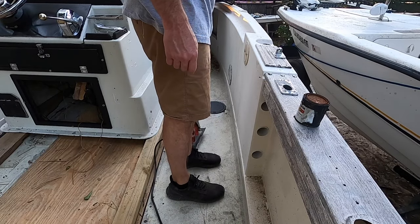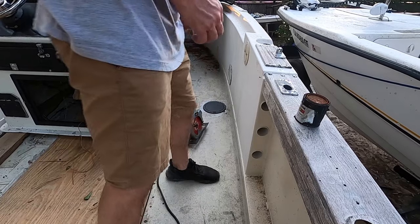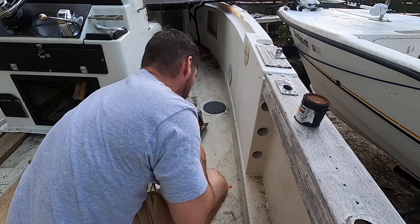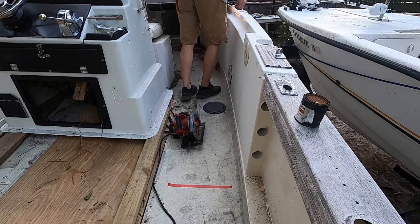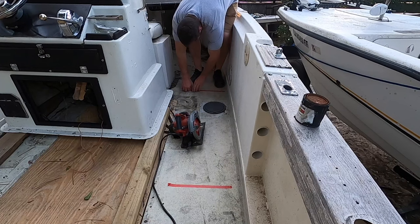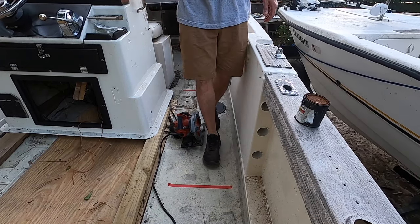All the floor is solid up into right here, and then it abruptly gets soft. I want to mark this area — we'll cut right here and over here as well. We're going to cut to here, approximately four feet or so.